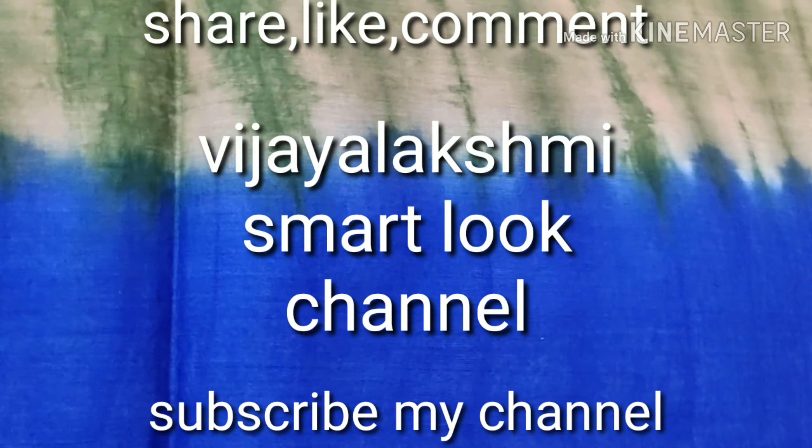Share my channel, like, comment, subscribe. And here you can see the bell icon. Press the bell icon to get new updates.